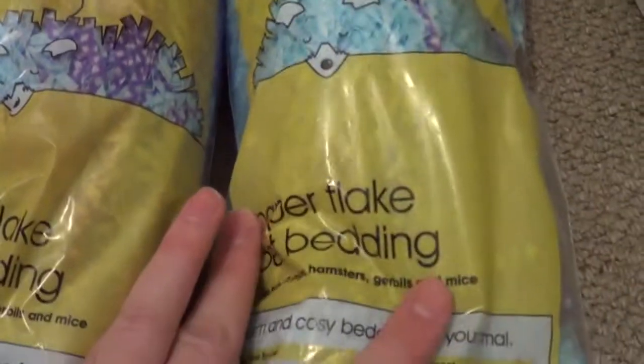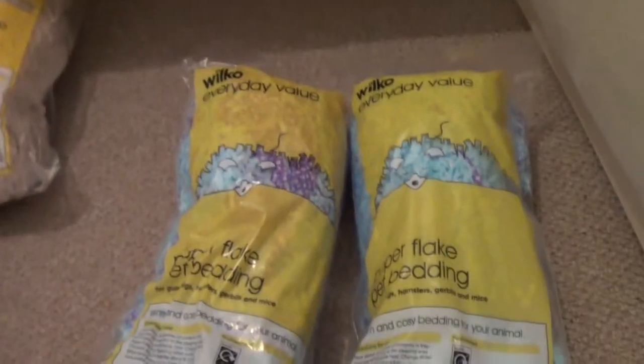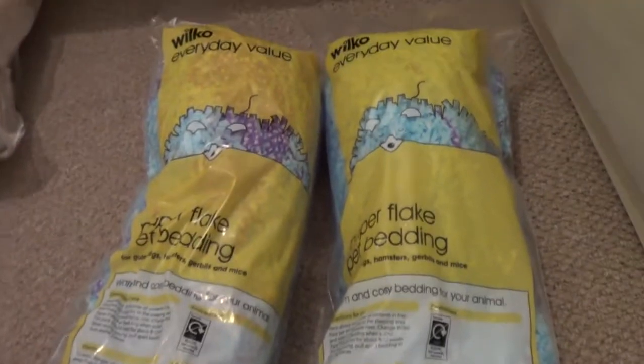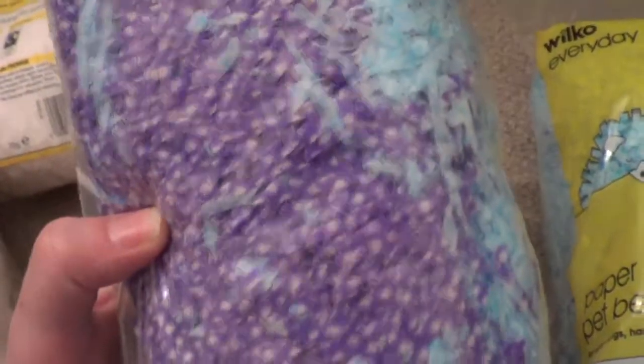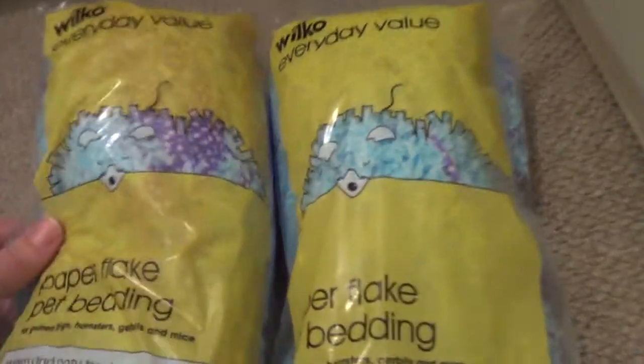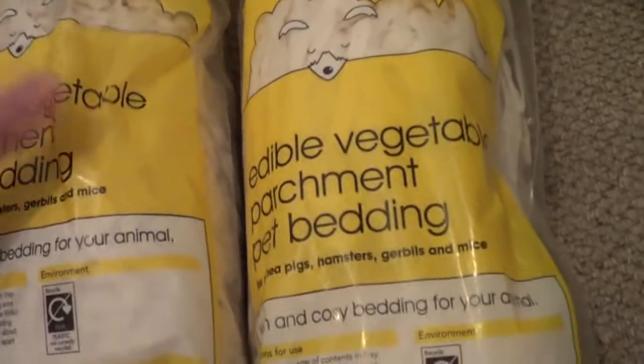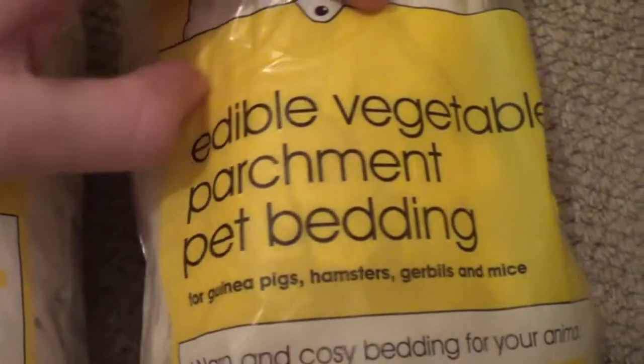I picked up two of these paper flake pet bedding, which I use as nesting material for my hamsters. It's only a pound a bag. I've just noticed it's normally just blue but this one has got purple in it as well, which is really fun. I did just split the bag open and it's gone everywhere — it's quite hard to sweep off the floor, but it's only a pound so I picked up two of them.